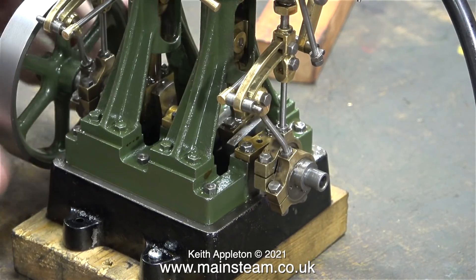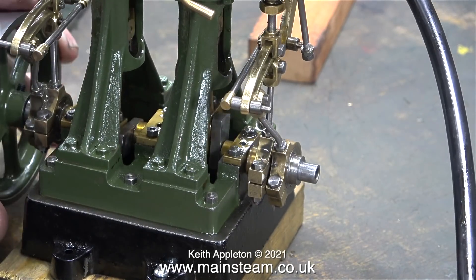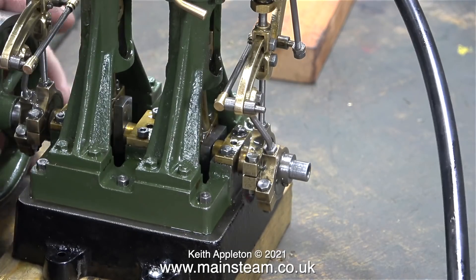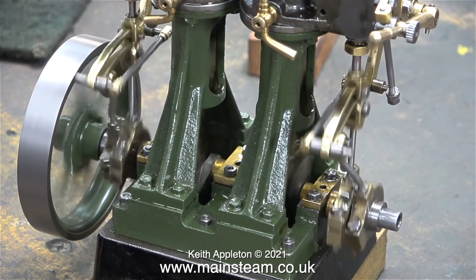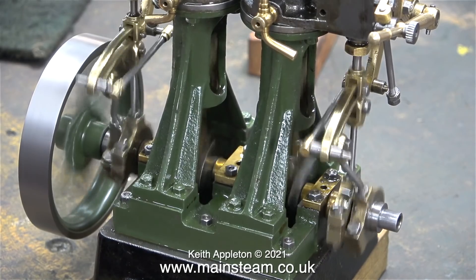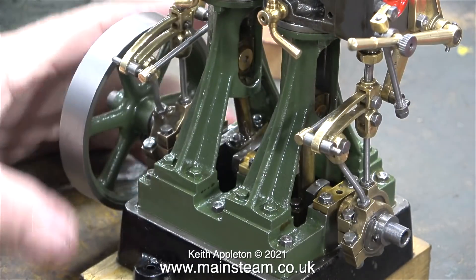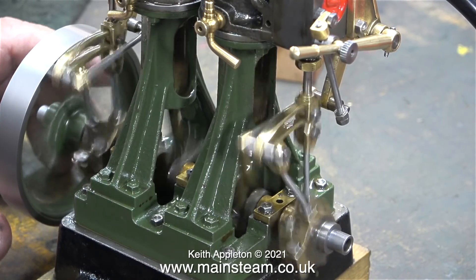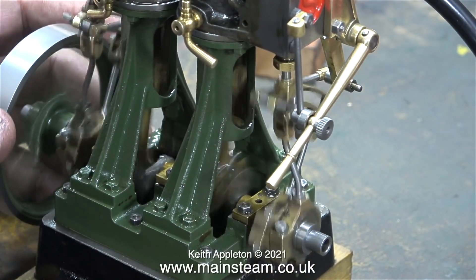Time for some compressed air - is it going to work? Well, at least it's trying. After making some adjustments to the inside eccentric, things started to get a little bit better. And after a few more adjustments, this happened. This was encouraging, but still not right. When I moved the lever down to the bottom, look what happened. This is how the engine should run with the valve gear at both ends.